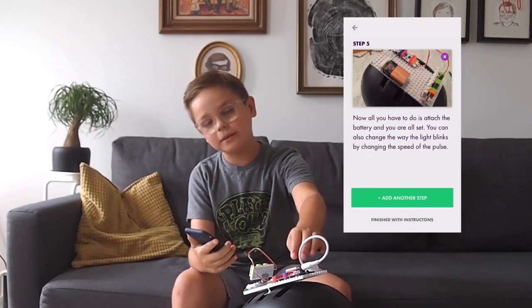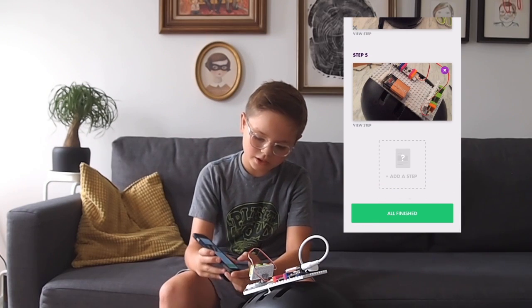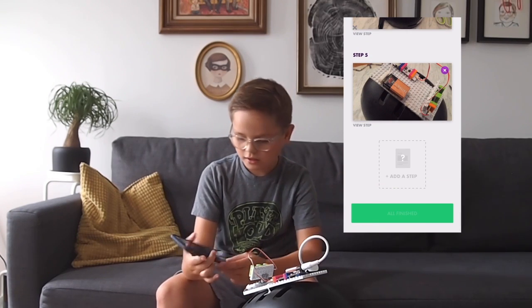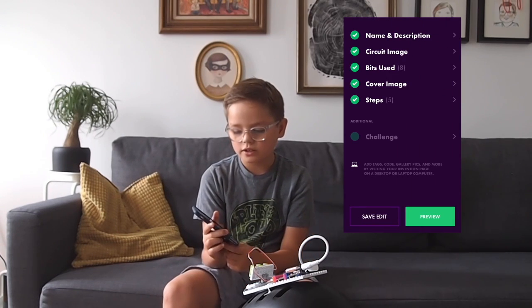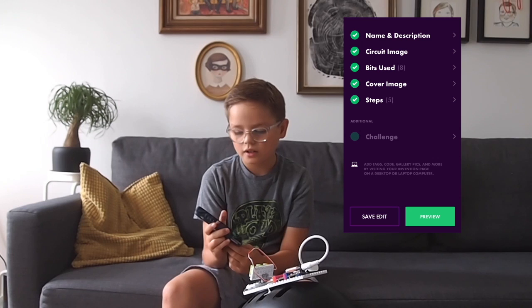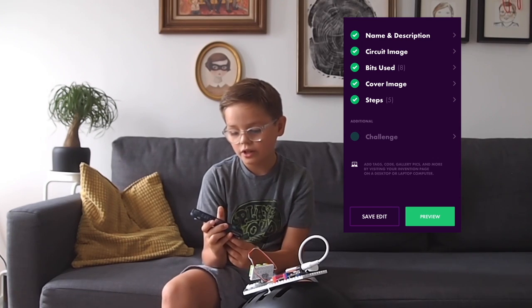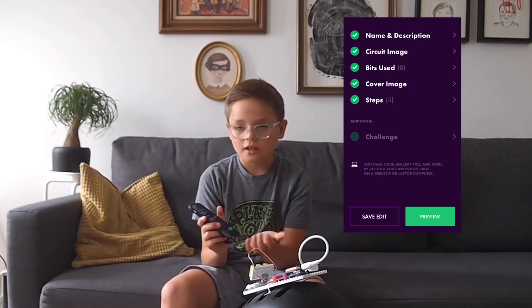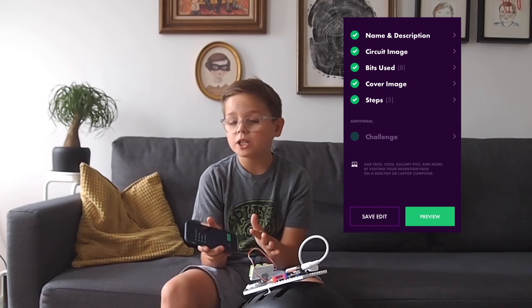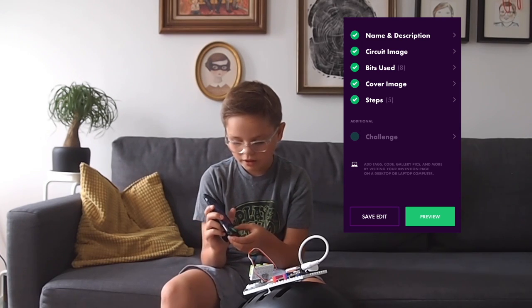Okay, so I did it all now, taking all the steps. I'm going to turn this off now and then press 'all finished.' Right now it shows you all the steps you did, and the cover image, bits used, circuit image, and name and description. It also says 'challenge' — I'm not going to do that, but if you guys want to, that's fine. Then I'm going to press preview.